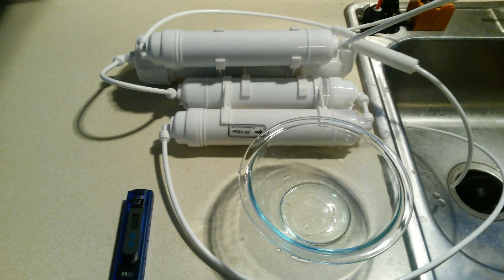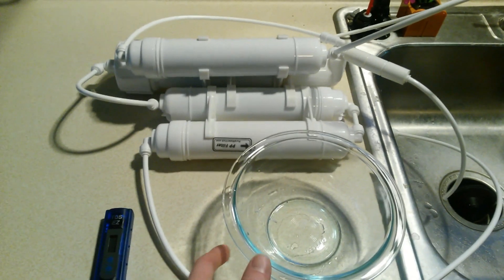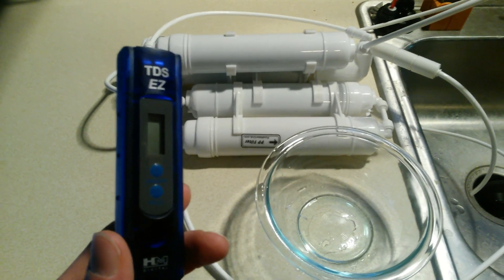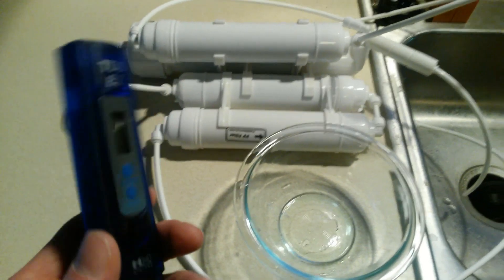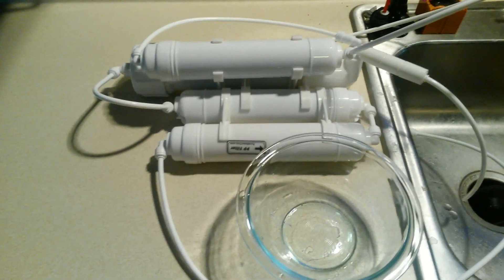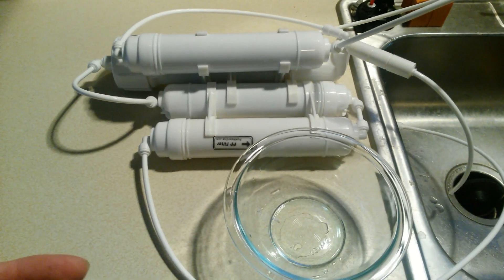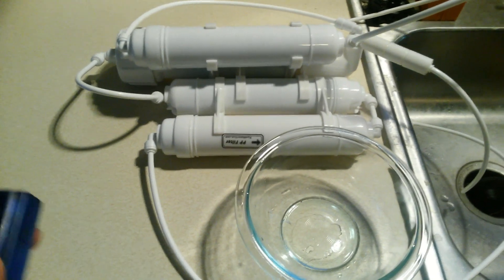What I'm going to do in this video is a short experiment. I'm going to fill this bowl up with tap water and use my TDS meter to measure the TDS level of the tap water. Then I'll empty the bowl, clean it out completely with a paper towel, hook the RODI unit up to the tap, run RODI water into the bowl, and use the TDS meter again.